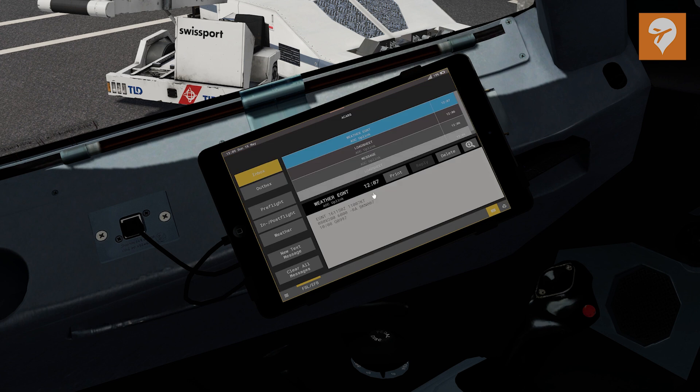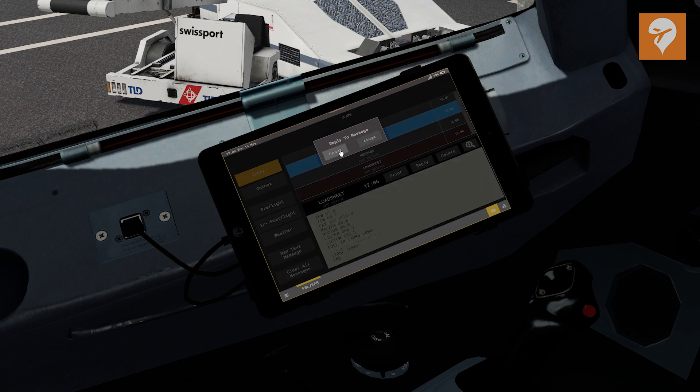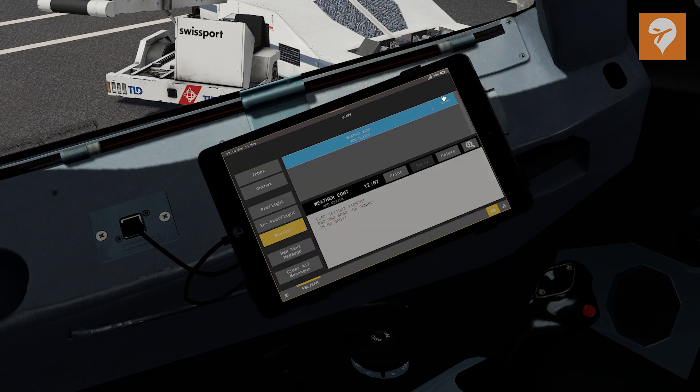Before the EFB was implemented, you were able to receive ACARS messages either through a printout if you had a printer, through the FMC, or through a third-party service called Pushover. However, with the new EFB, you can now get your messages directly through the tablet. Each message is now categorized into its relevant section, and you can continue to send messages over the Hoppie network with this functionality.